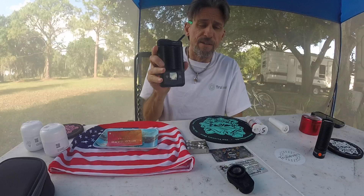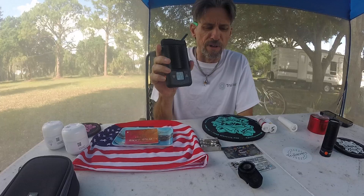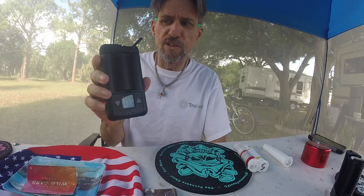I had the Storz and Bickel 99 — loved it, great product. I just need something portable, and this is awesome. The flavor is no comparison to the Puff Co or any of the dabs and glass — so much better flavor.